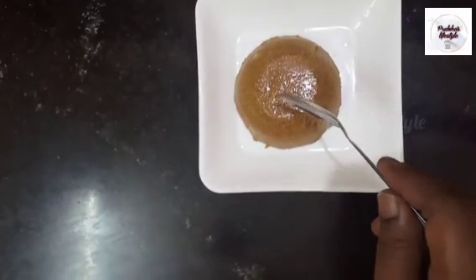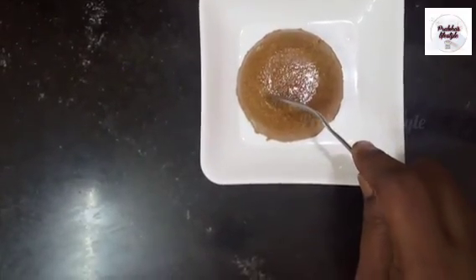Hi, welcome to Prapa's Lifestyle. I'm going to make a coffee pudding. How can I do it?